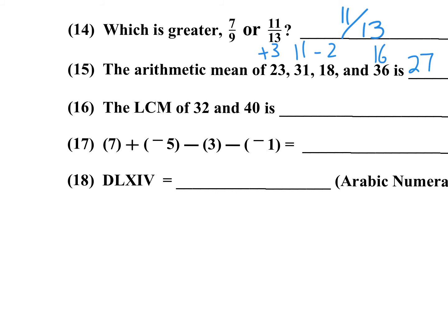Number sixteen: LCM of 32 and 40. The difference is 8, and 8 goes into both 40 and 32, so 8 is the greatest common factor. Multiply the two numbers and divide one by 8: 32 divided by 8 is 4, and 4 times 40 is 160. Number seventeen: add and subtract integers. 7 plus negative 5 is 2, minus 3 is negative 1, negative 1 plus 1 is 0. Number eighteen: Roman numerals to Arabic. D is 500, L is 50, LX is 60, IV is 4 — that's 564. That's the end of the first column.